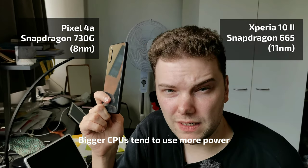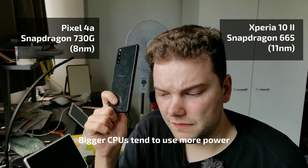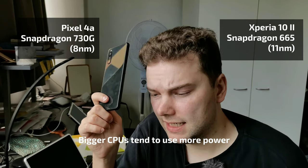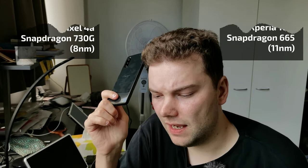Both feature a 3.5mm headphone jack. The Xperia has a Snapdragon 665 on an 11-nanometer chipset, while the Pixel 4a features a Snapdragon 730 on an 8-nanometer chipset, which is slightly faster. Both have 128GB of internal storage.